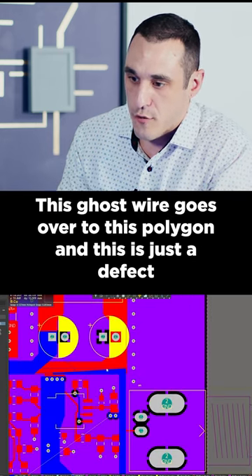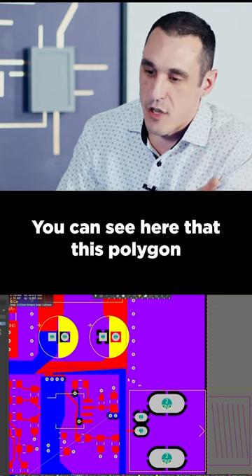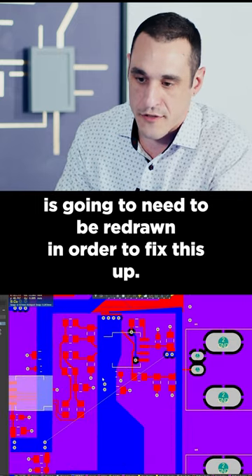This ghost wire goes over to this polygon, and this is just a defect from the conversion process. You can see that this polygon is going to need to be redrawn in order to fix this up.